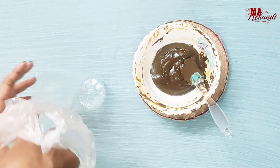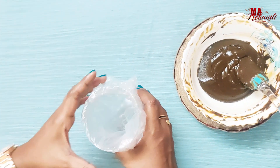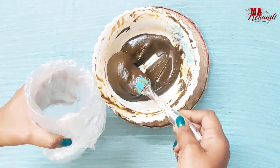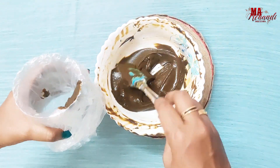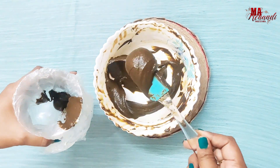I am going to take this paste in a piping bag so that it would be easy for me to fill the cones. You can also use icing piping bags — it would be easy for you.